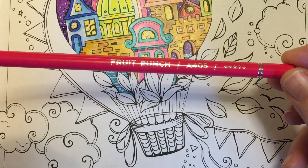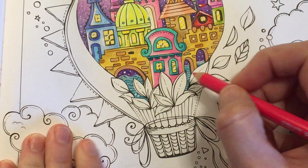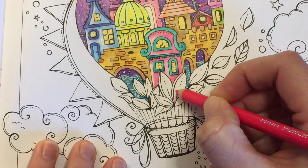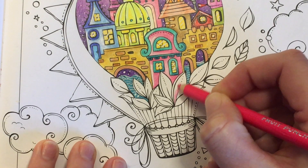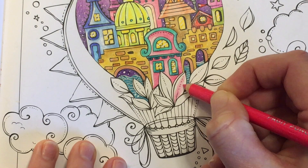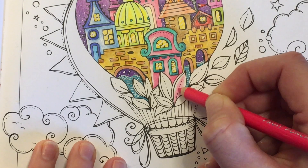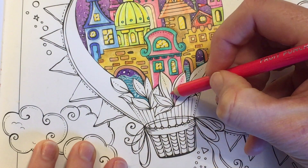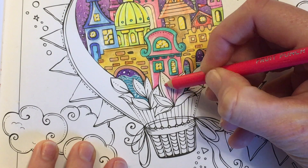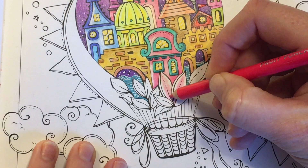The first color I'm going to go in with is Fruit Punch. I thought we'd make these leaves a different color rather than them just being all green - I thought we'd mix it up a bit and do some different colored leaves. So I'm going to do a bit of a base coat just in the middle of this leaf, using light pressure to get a little bit of color down.